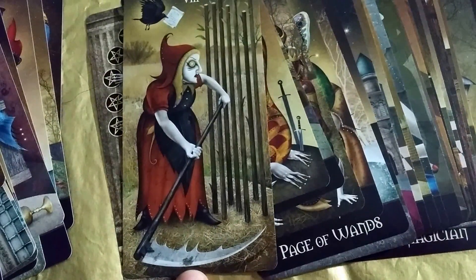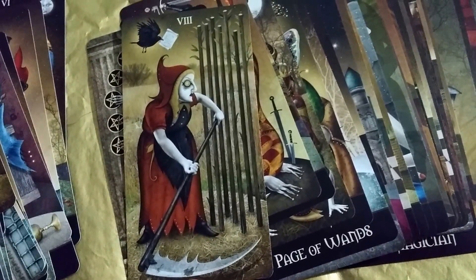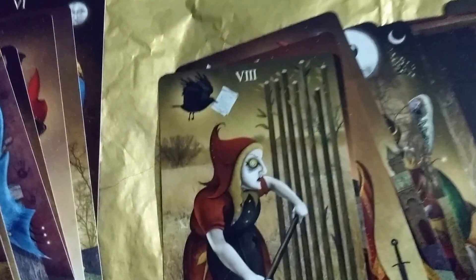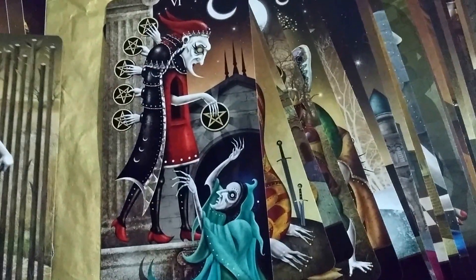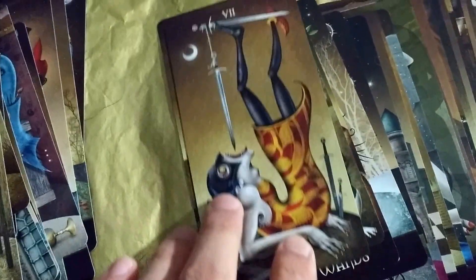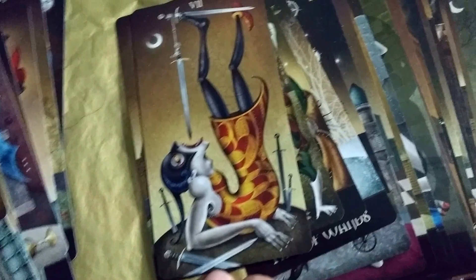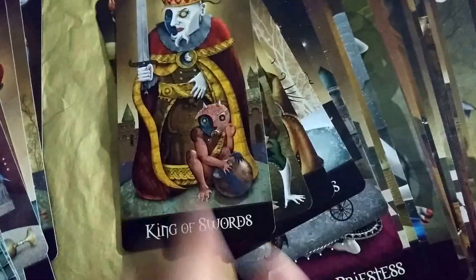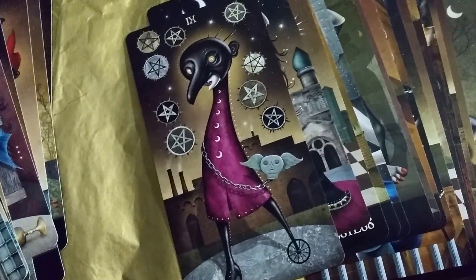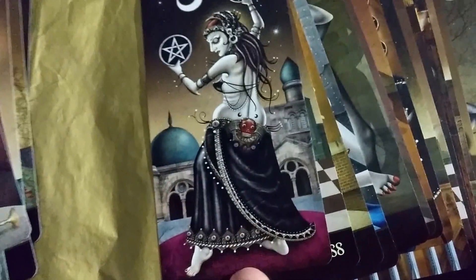Seven of Wands — this is supposed to be like a positive card where you're getting news or it's happening quickly. The scythe illustrates quickness, and the bird is bringing news of some sort. Six of Pentacles — she looks really desperate in this one, it's really dark. King of Swords. Five of Wands. Ace of Wands. Page of Wands — she has a wheel for a foot. She's a dancer. I love this card.